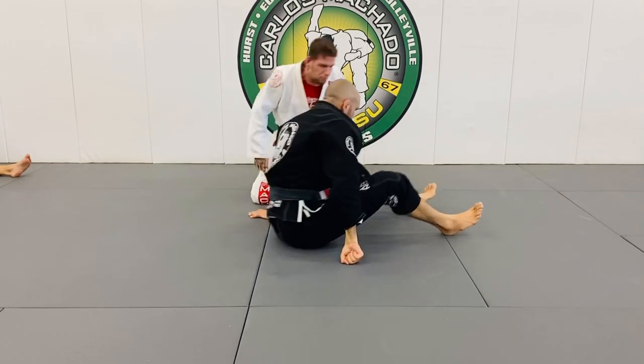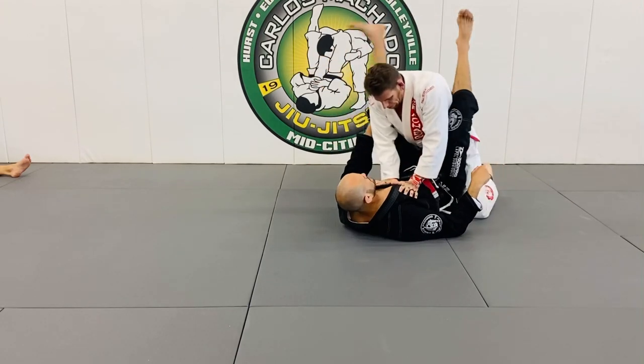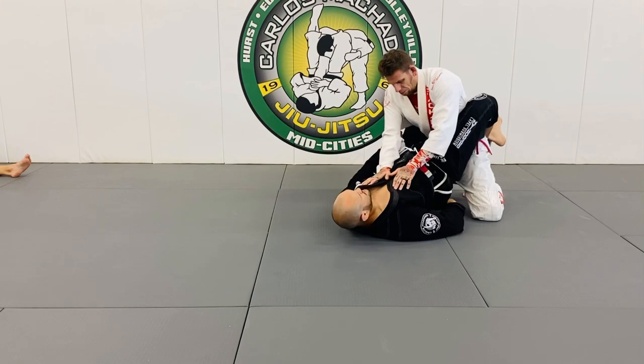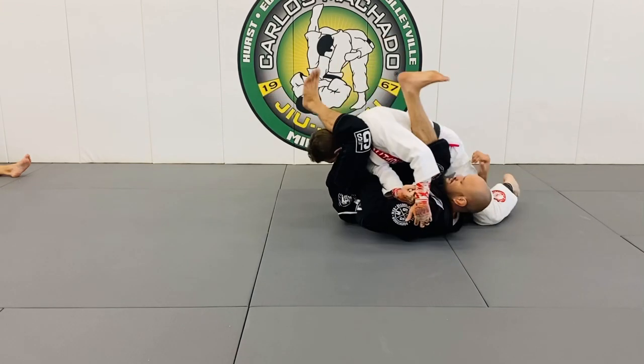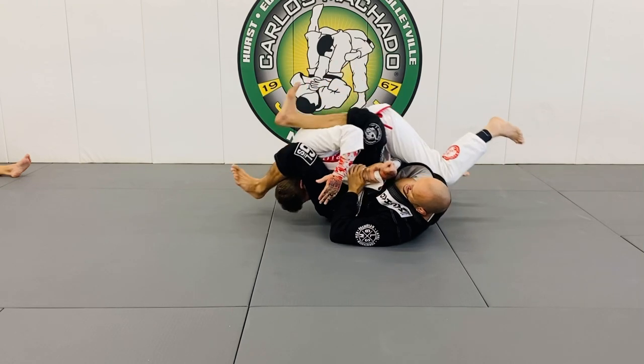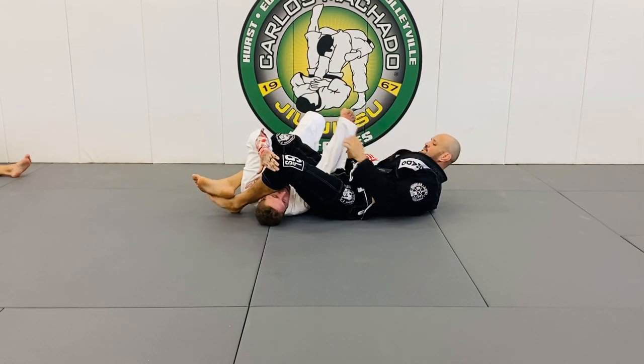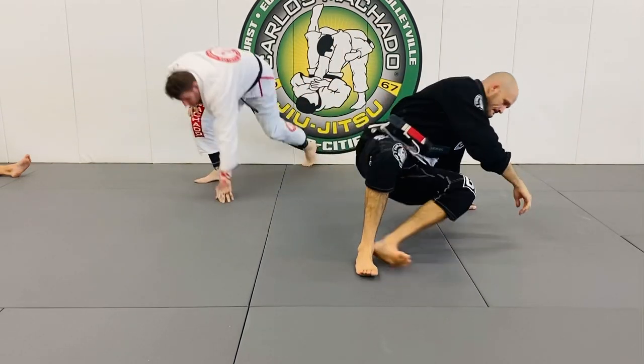One last time. Break his posture in here — look. Here and here. It's a done deal right here. Try it — one, two, three. Thank you.